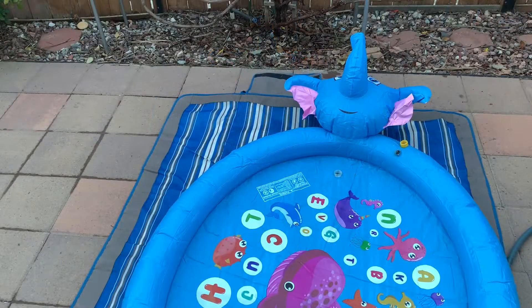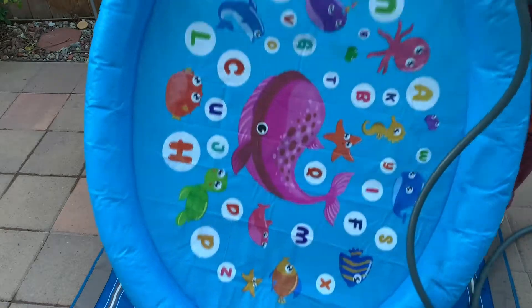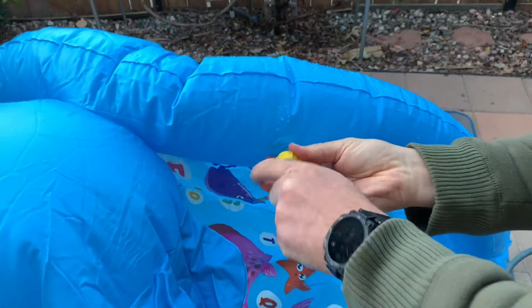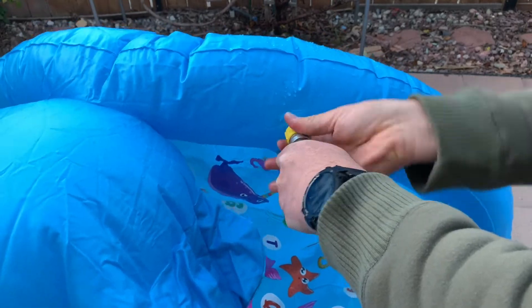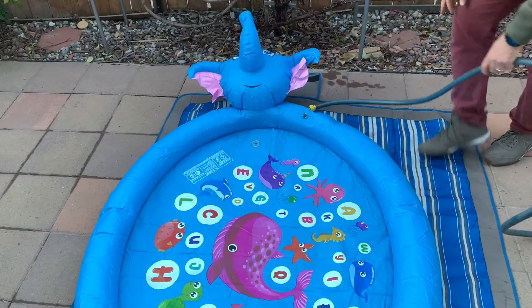I'm trying to attach the hose now. It shouldn't be hard — just twisting. Very simple, actually very simple.